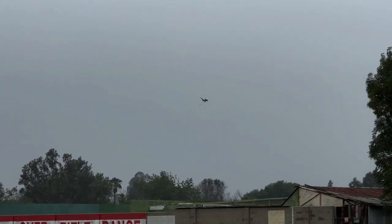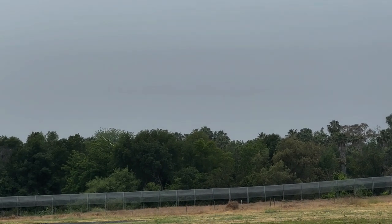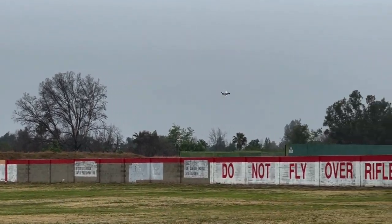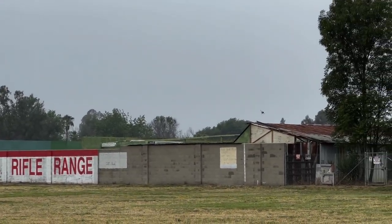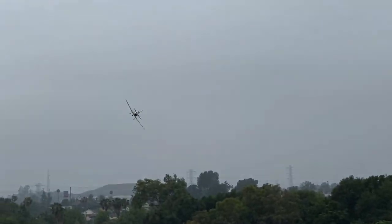But man, I love my micro warbirds. And this would go perfectly with my E-Flight Yomex MiG-15. Two discontinued legends.